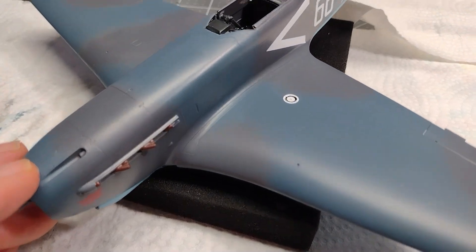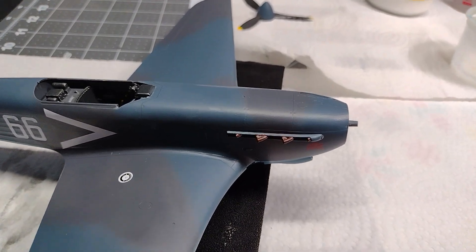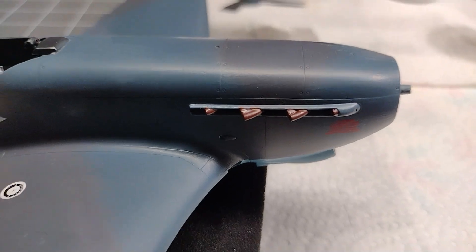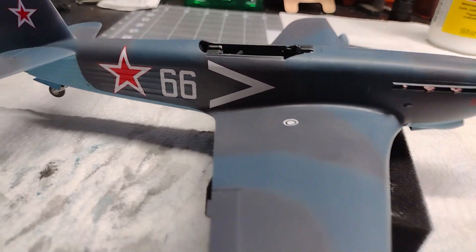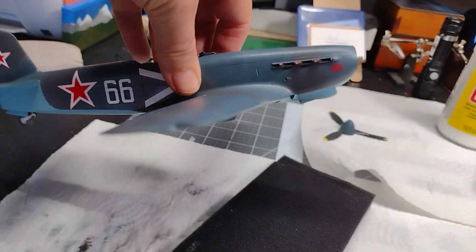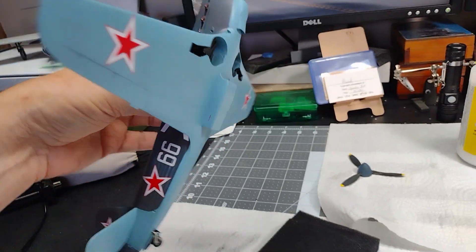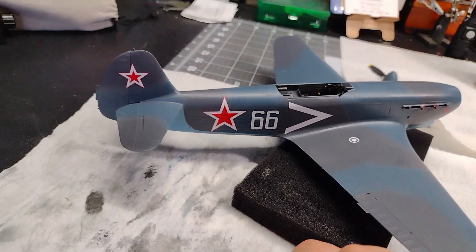I elected to have the engine cover in the closed position, so I didn't really build up the engine or anything like that. I have the exhaust put on and painted. An interesting thing about the markings on this particular Russian World War 2 airplane — they had their insignias, the stars, on the bottom, but there were no stars on the top of the wings. There were stars on the side of the tail though.